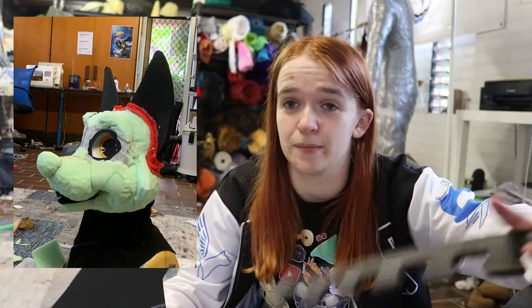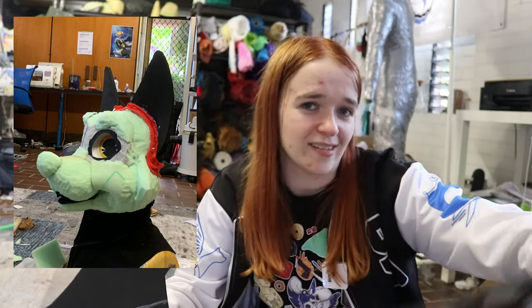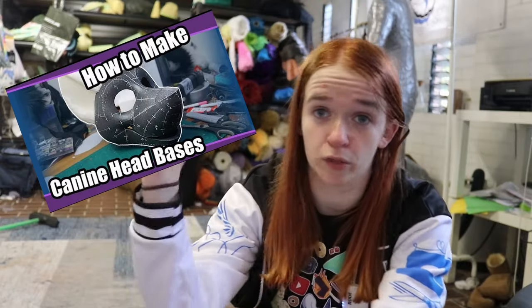I personally use EVA foam for things like ears, where I want them to be a bit stiffer and hold their shape longer as the suit ages. I use it for the bottoms of feet paws to give a stiffer base to walk on, and for things like antlers using cosplay-making techniques with thinner sheets. Some makers use it for the whole head base — for example, Mugiwara Cosplay. EVA foam can struggle a little with hot glue, but holds well using specialty glues such as contact cement and super glue. It can be carved easily with a craft knife, or you can use scissors too. Being denser, it will last better in the long run.